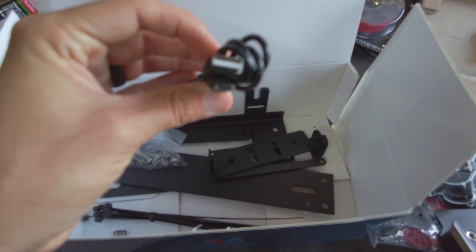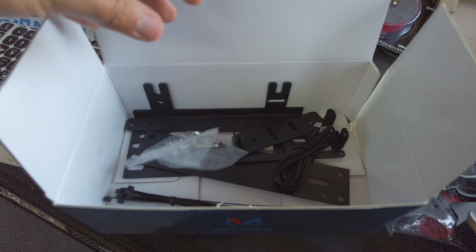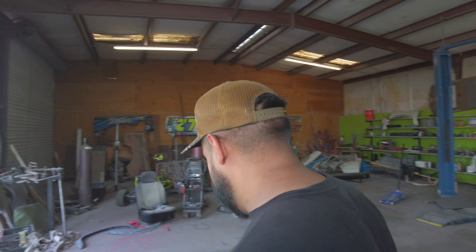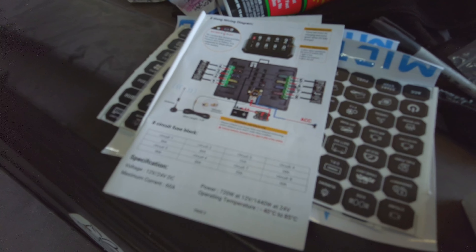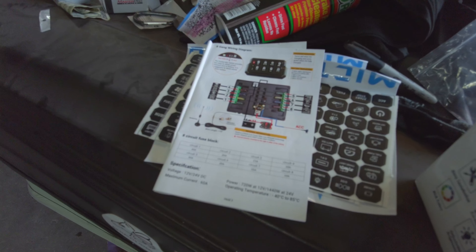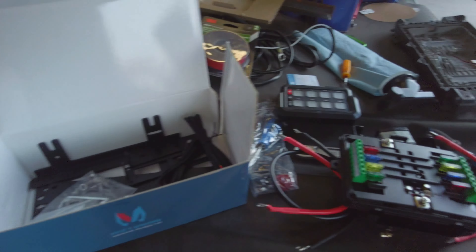There's a USB-C connection and a bunch of hardware. It's nice when manufacturers send you a full-color manual that's easy to read. It shows you the wiring diagram and it looks pretty simple, so let's get started wiring this thing up.